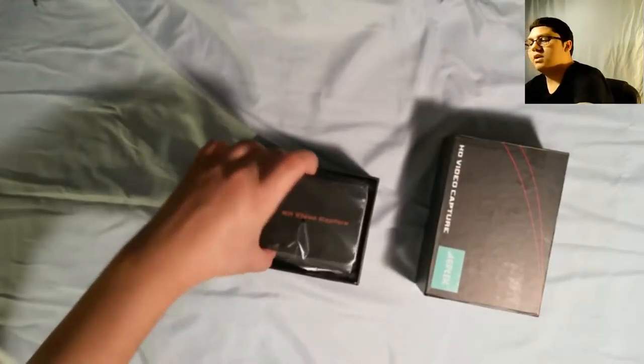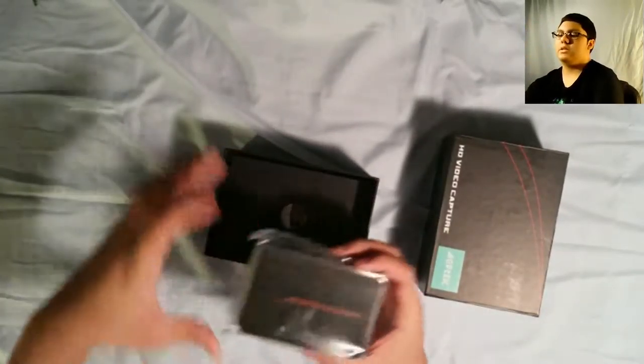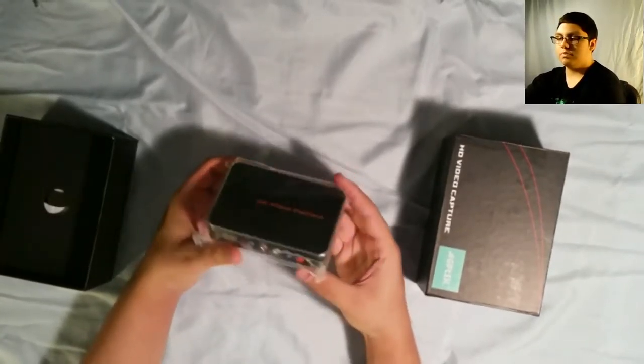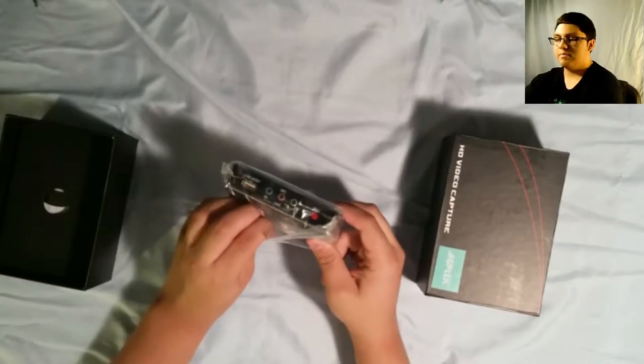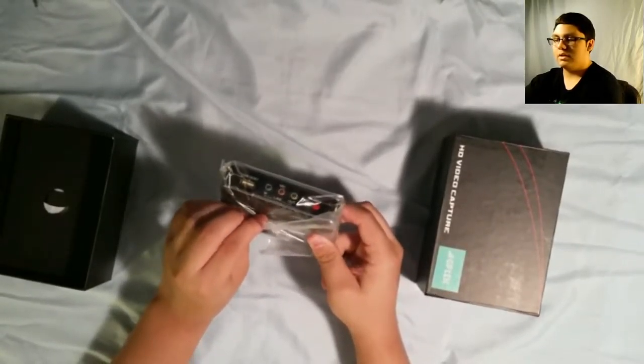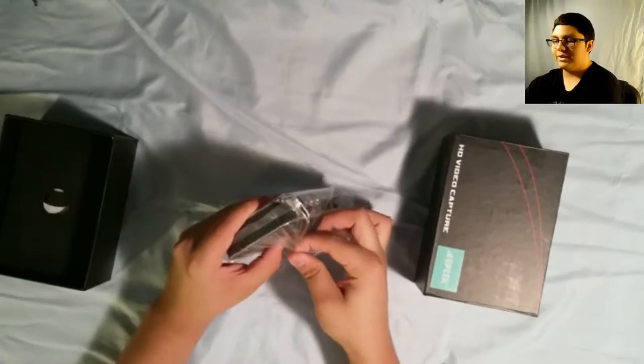So right at the top, first thing we get is the device itself. It's pretty small actually — I definitely pictured it being a lot bigger.